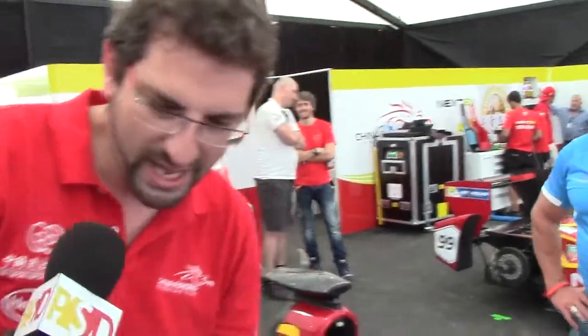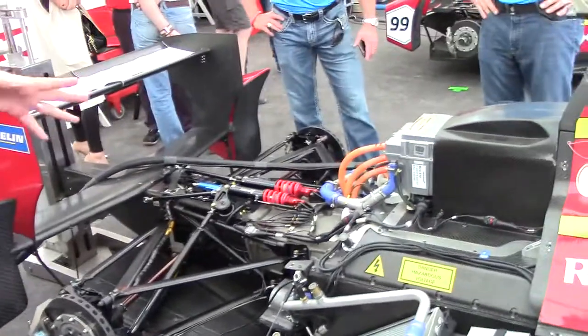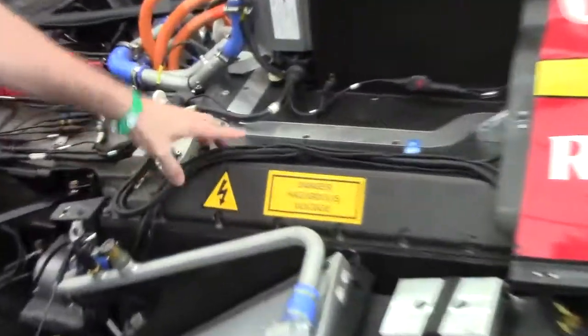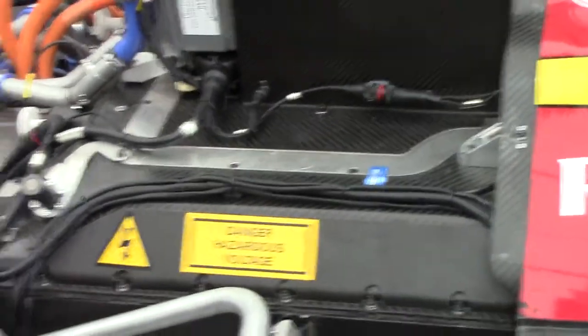What about the engine itself? If you come to the rear, here we have all the powertrain system. The engine is an electrical engine — it's an e-motor. The most important is all the battery pack. Here inside, where a normal formula has all the fuel tank, here we have all the battery pack.